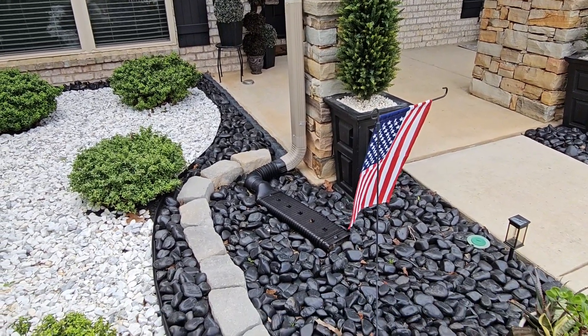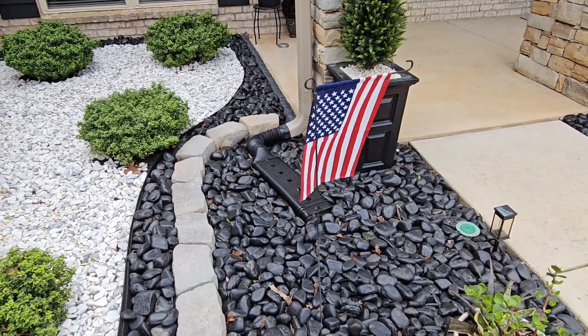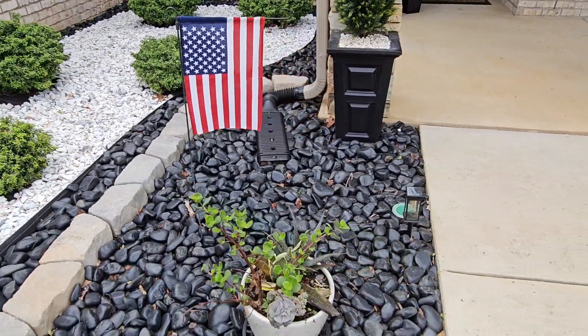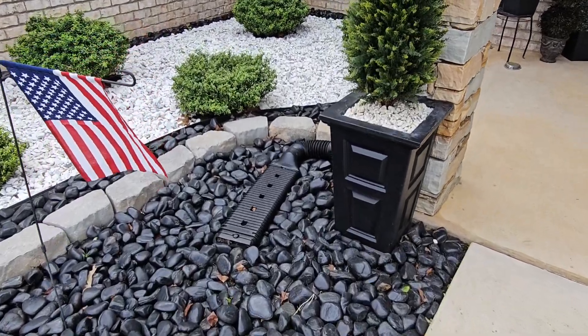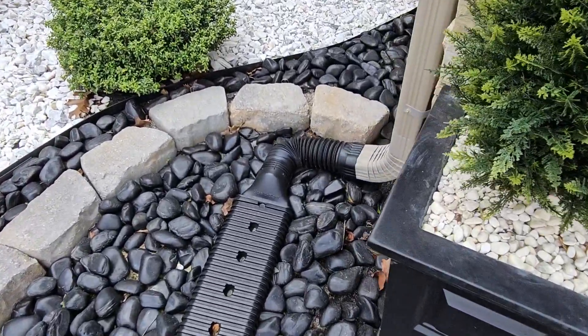Now when we first started out, we did have this buried in our soil. We are in the South, so we actually have clay. It was very hard to do. So once we upgraded to this black rock, we were able to set this right on top.